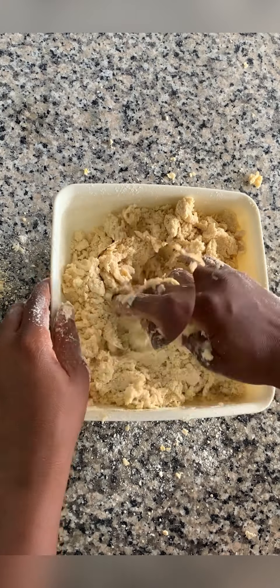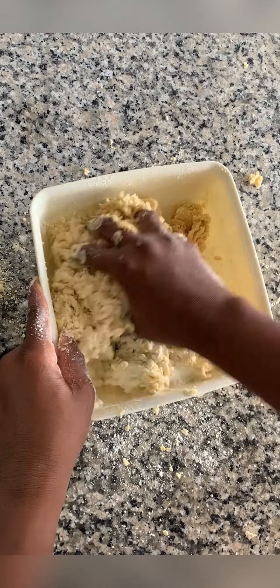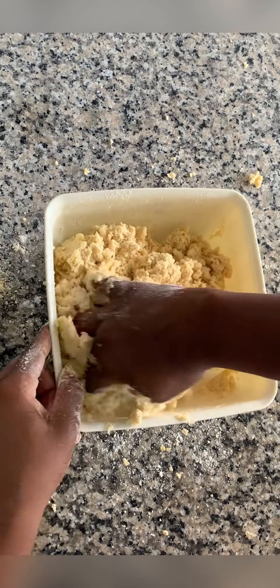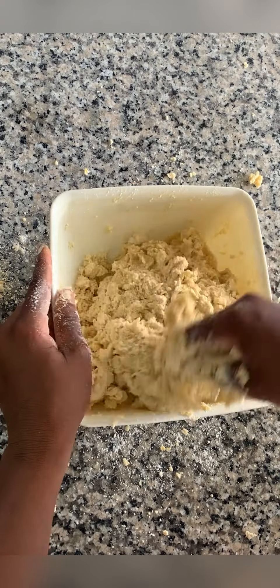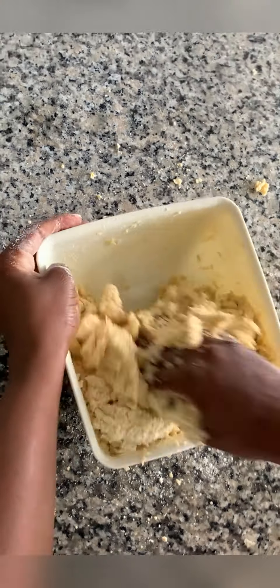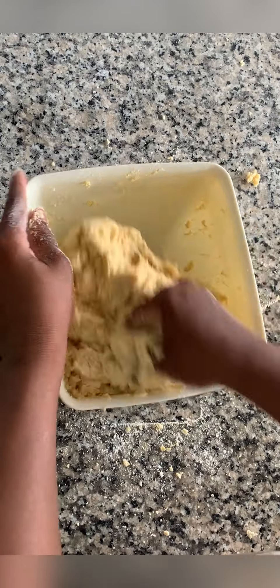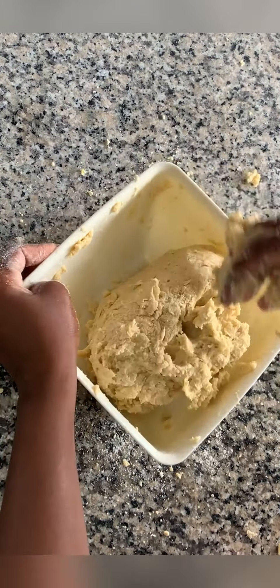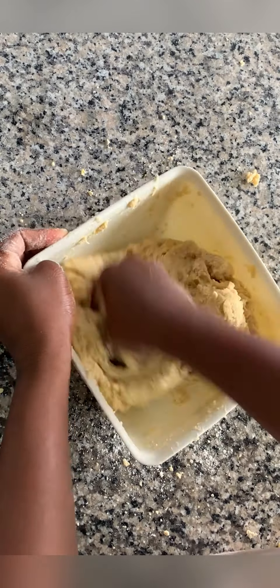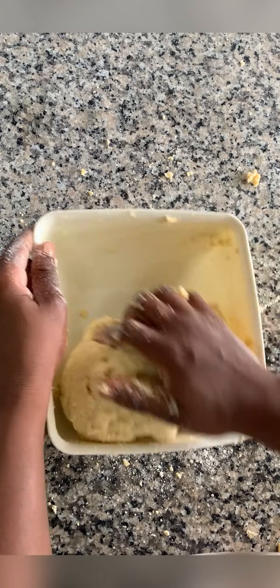After mixing in the egg, the next thing we'll be adding is milk. You can use water but I prefer to use milk. If you don't want milk you can use water — it will give you the same result. After pouring in the milk we just mix and mix the whole dough together.